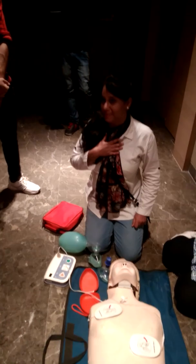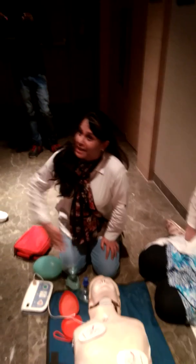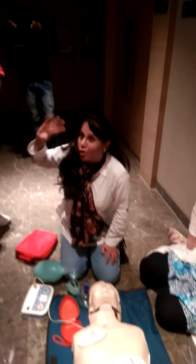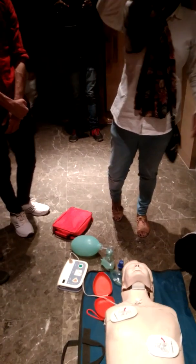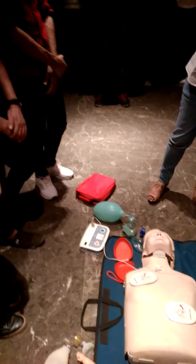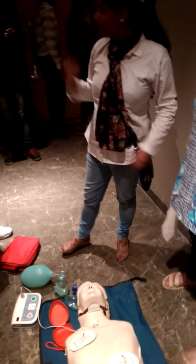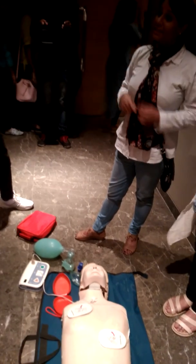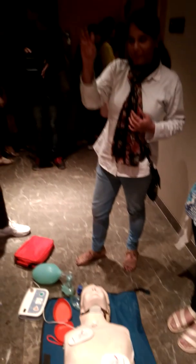When cardiac arrest happens and the heart stops, there are 4 possibilities in the heart rhythm on ECG. Either there is a straight line — a flat line, as you may have seen in movies. Or there can be ventricular fibrillation — ventricular fibrillation means the heart is contracting in a chaotic, disorganized way.